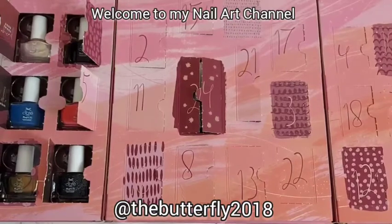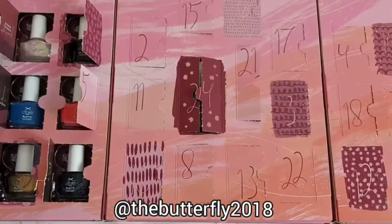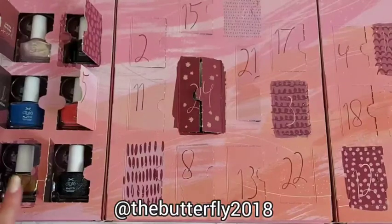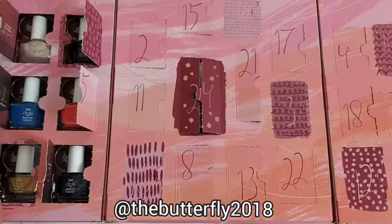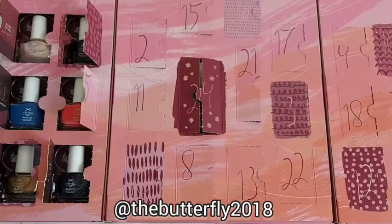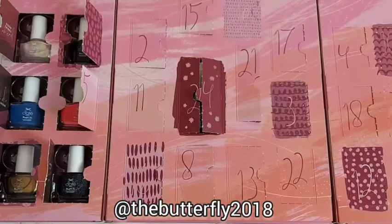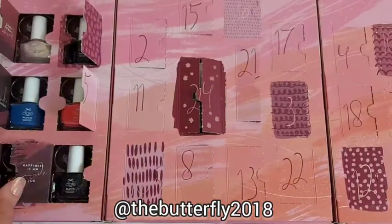This is one side of the advent calendar — the Mini Money Month advent calendar by Siate. This is the left side, as you can see there are different nail polish colors on the left side, and I'll show you the list of the nail polishes.